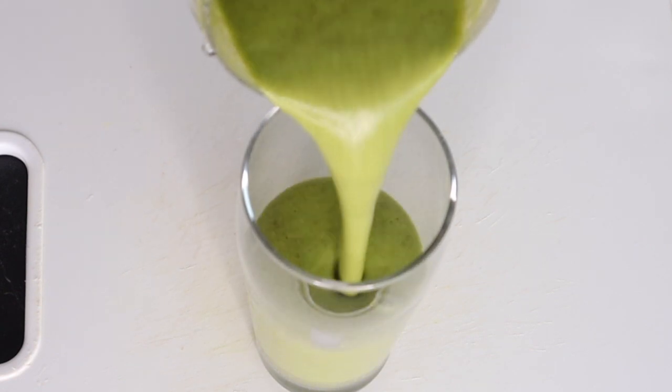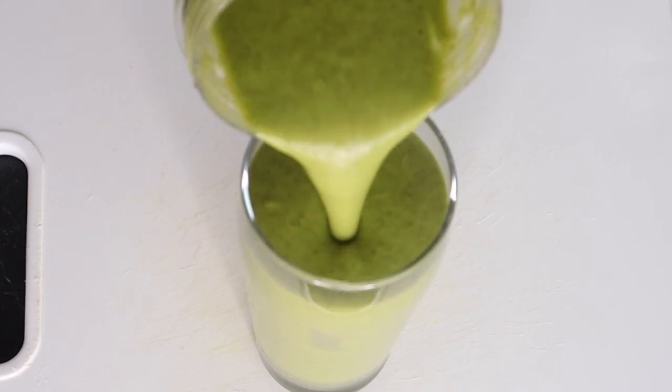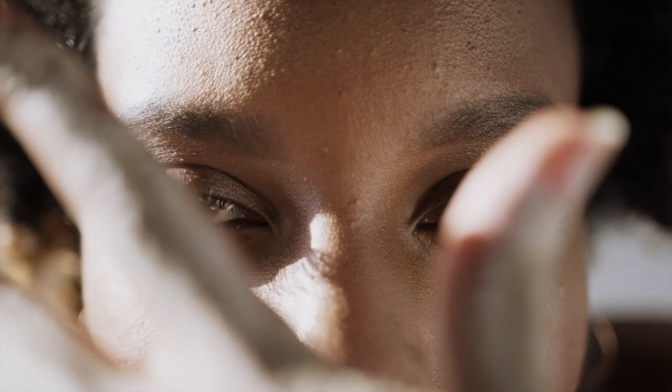Making smoothies to improve your eyesight should be one of the smoothies you'll be making, because your eyes are a very important organ of your body. If you have not been doing it, start today. Drink juices that will help improve your eyesight — you can do it no matter your age. Taking care of your eyes should be one of your priorities. Watch this video to start taking care of your eyes by making this smoothie.